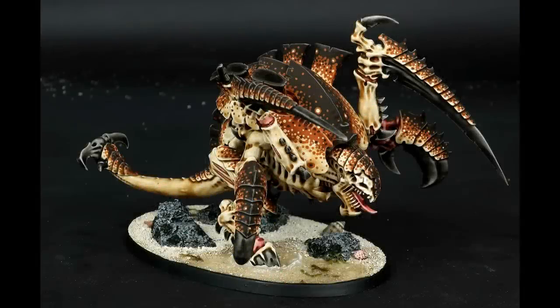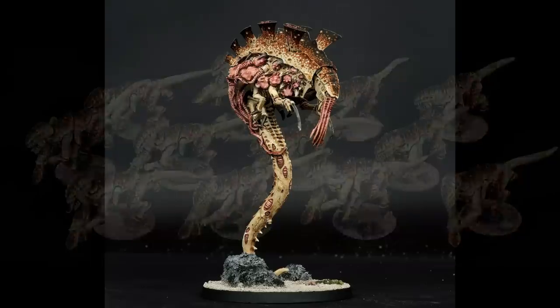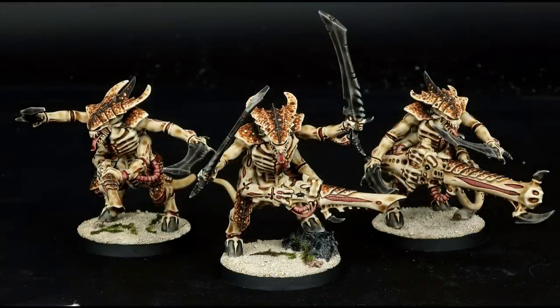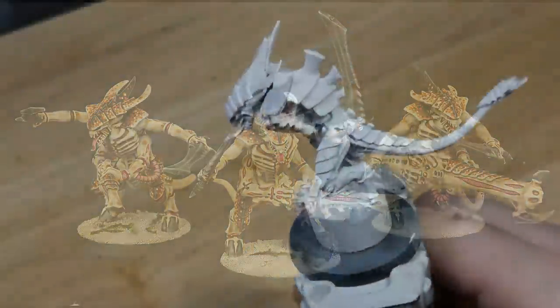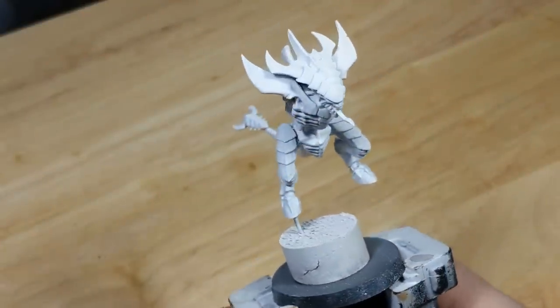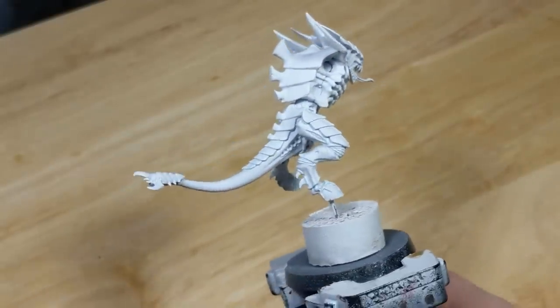Hi there! Today I'm going to be showing you how to paint my Coconut Crab Tyranid scheme. If you've already seen my guide on Imgur, note that some of the details here will be slightly different as I've refined the scheme over time. For this example, I'll be using a Tyranid Prime. It's been magnetized so the limbs will be painted separately, and it's been pinned to a piece of cork so that I can paint the base separately as well.